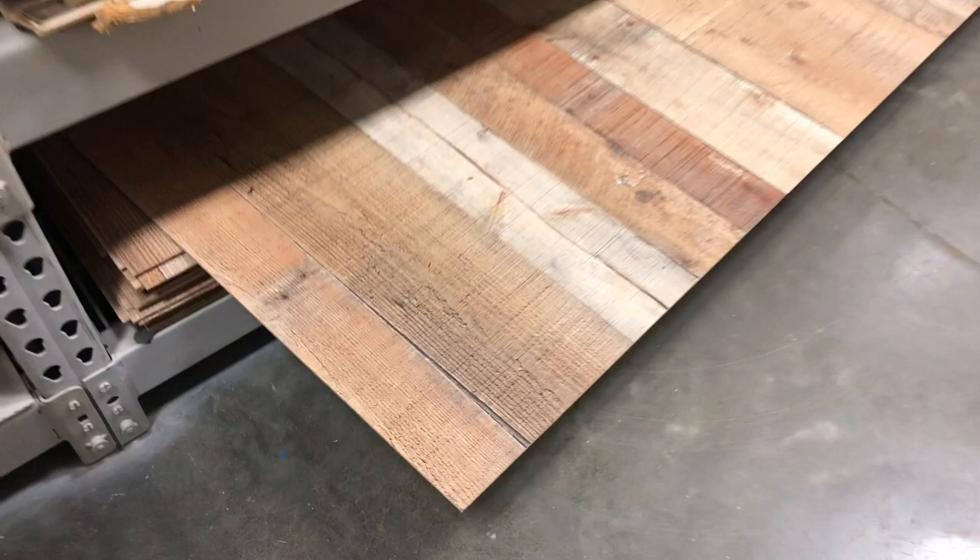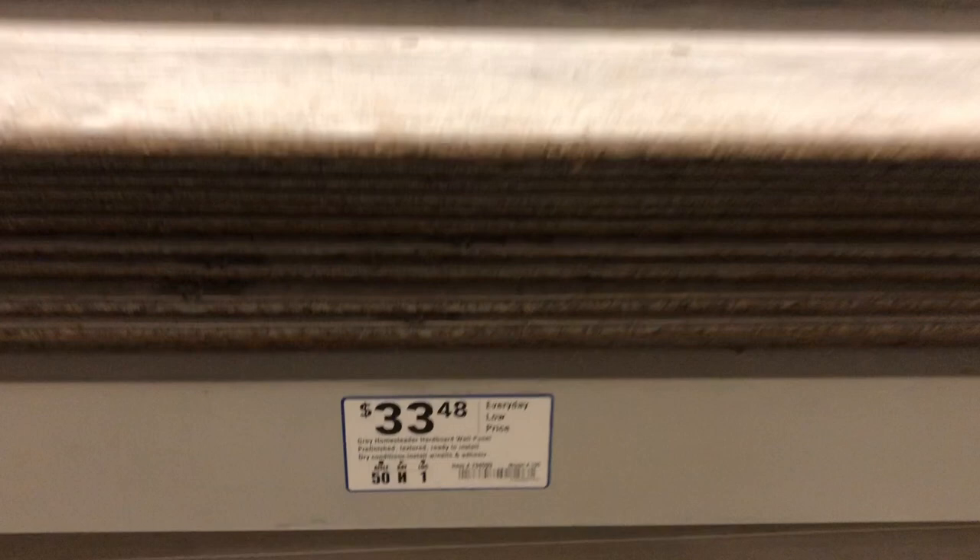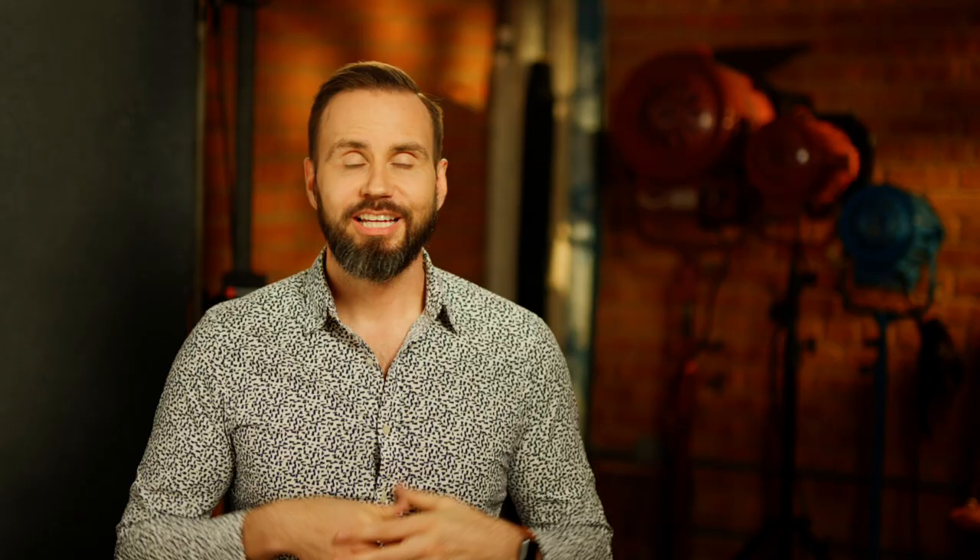The one that I use most of the time is called Weathered Barnwood, and I bought it from Lowe's Home Improvement for less than $20 a sheet. If you were to look at it up close, you would notice that it's simply a printed image on an artificial wooden board. The other one I bought is called Gray Homesteader, and I also got it at Lowe's for $33.48 a sheet. It's a little bit pricier because if you look at it up close, the texture looks and feels real. Home Depot also sells similar products, but where I live in Chicago the offering is not that great. However, when I was in Los Angeles they had great options, so you might want to look into Home Depot as well.